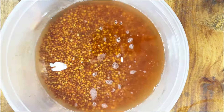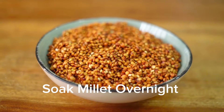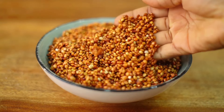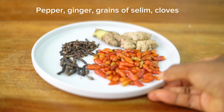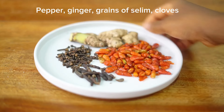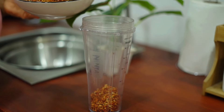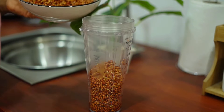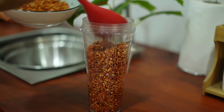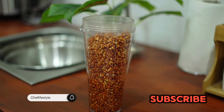Today we are going to make Hausa Koko, one of the most popular street foods in Ghana. First, we start by soaking your millet overnight or for 24 hours — this is red millet I'm using. Other ingredients include pepper, ginger, grains of selim, and cloves. Add the red millet into a blender, then add in all the other spices, add some water, and blend it thoroughly.